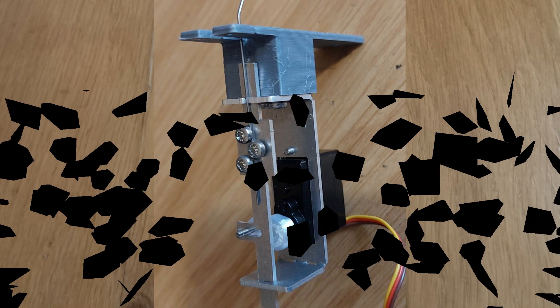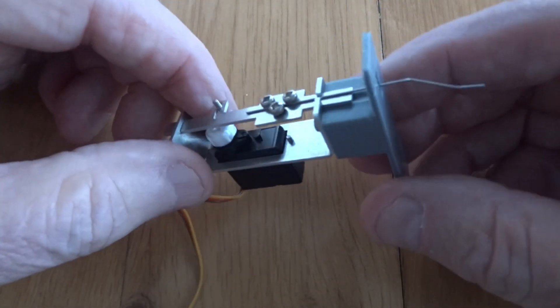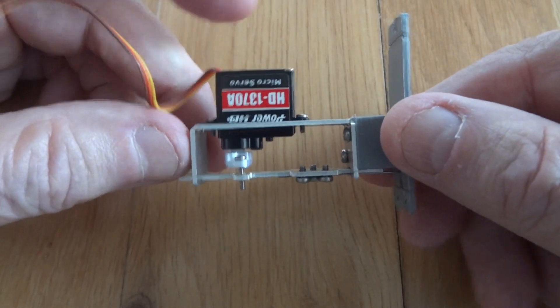And so, after much deliberation and conversation with people who have said, can we make something that you could actually mount the signal to and the whole lot could just then be removed from the baseboard — and so we've come up with this little unit which is now being known as the slim signal.